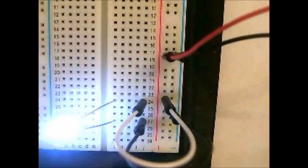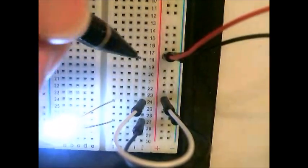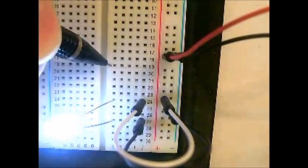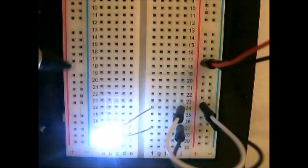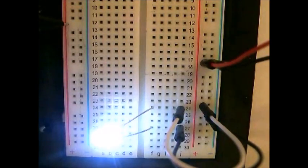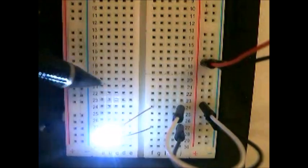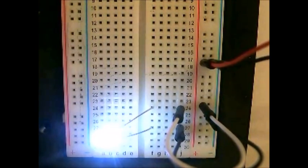So that's how the breadboard works — it's a very simple device. Some people get confused by either the rows or the columns, but there's really not much to it. You just have to remember that in the center, the rows are all basically a single connection. And on the side, each column is a single connection. So you've got one wire here, one wire here, and then one wire basically across each one of these rows. That's how a breadboard works.